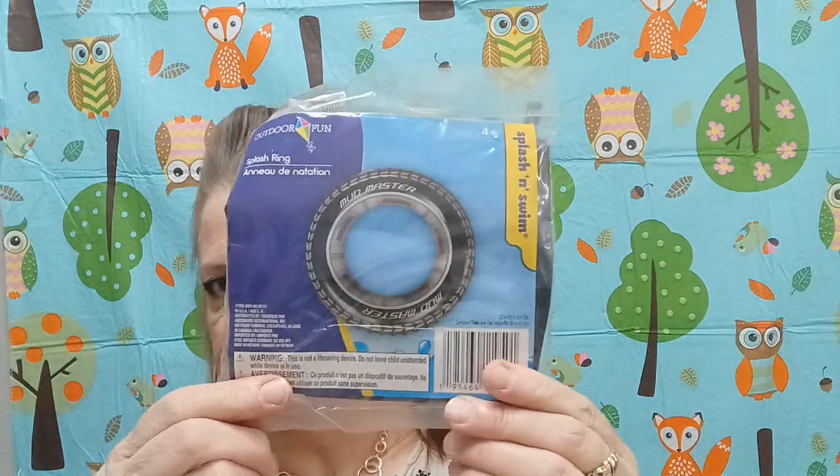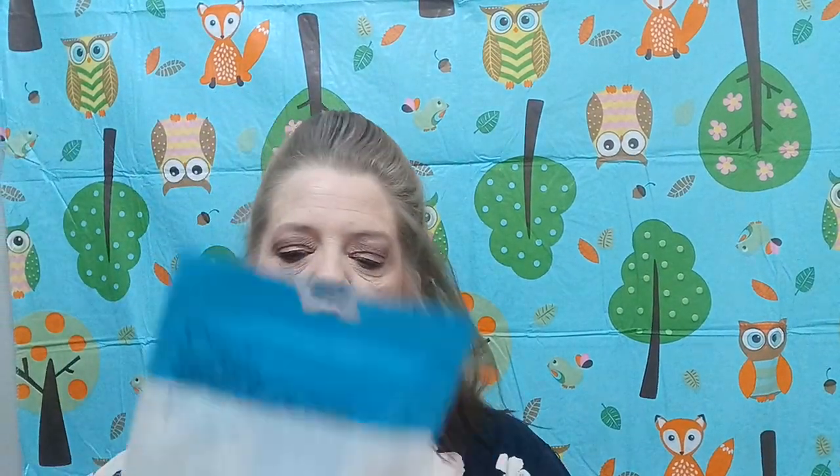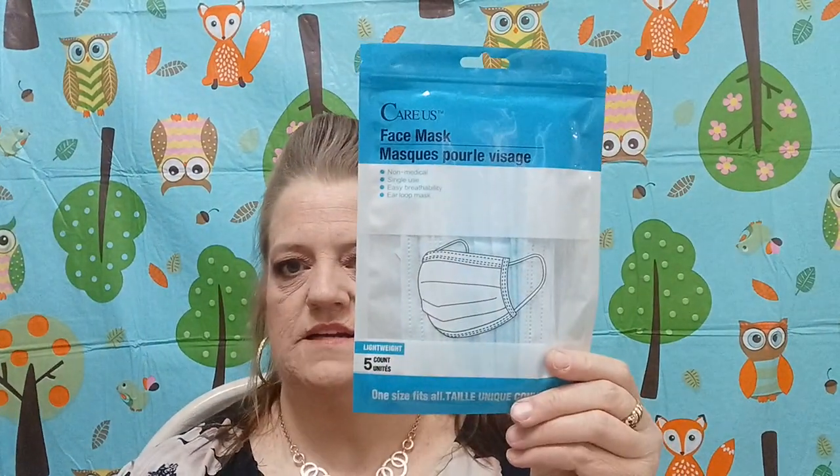So I am doing a treasure chest for the lake house and this is for the little kids. This is a splash-and-swim mudmaster splash ring — give them something to play with in the water. Then I bought some more masks to have in the car. I know most doctor's offices aren't requiring them, but I just want to make sure I have some.